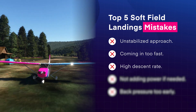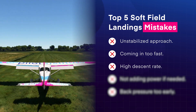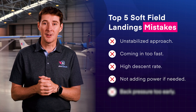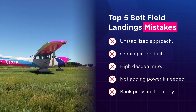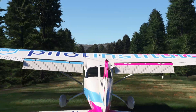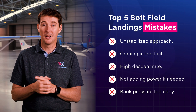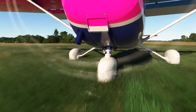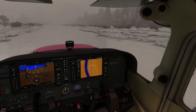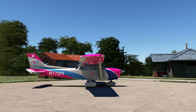Most pilots are used to reducing power completely when crossing the runway threshold, but keeping power during the roundout helps slow down the rate of descent, resulting in a smoother touchdown. So don't make the mistake of not adding power if needed. Also in a soft field landing, you want to maintain lift and keep the weight on the wings, not on the landing gear — releasing the back pressure too early can cause the nose wheel to touch down prematurely and risk it sinking into the ground. Instead of using the brakes, it's better to keep the aircraft moving. Stopping abruptly on a soft surface can get the airplane stuck or even flip it. Utilize the momentum from the landing and add power if needed to maintain speed until you reach the harder surface.